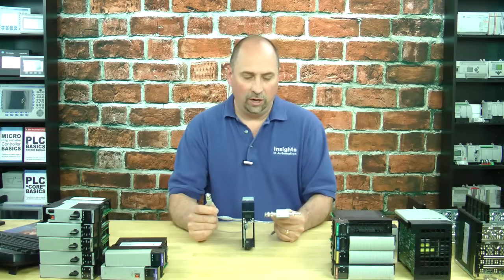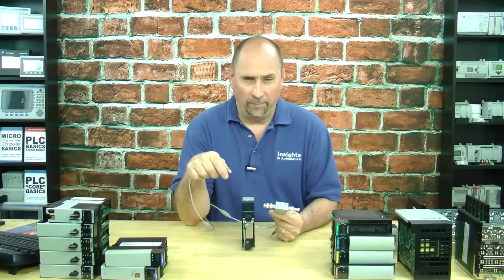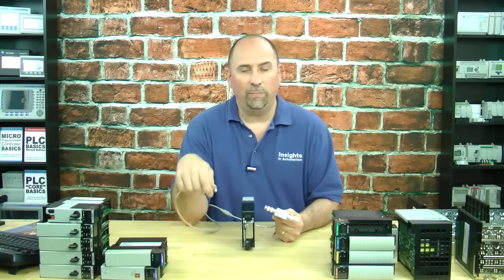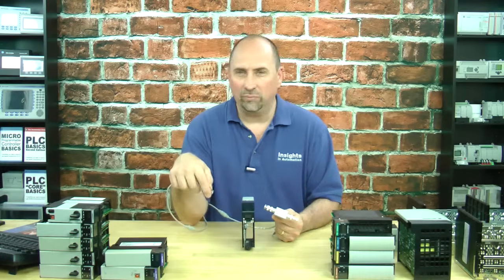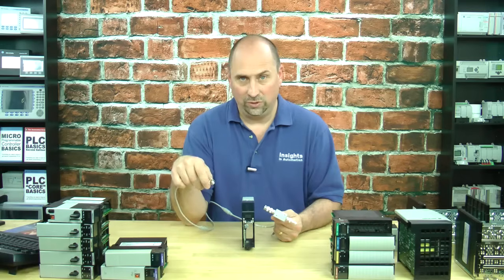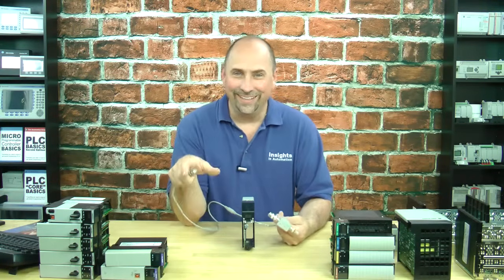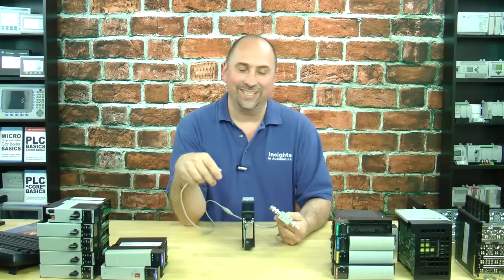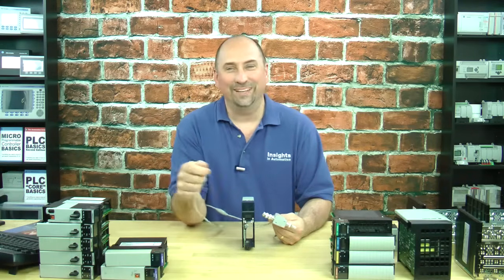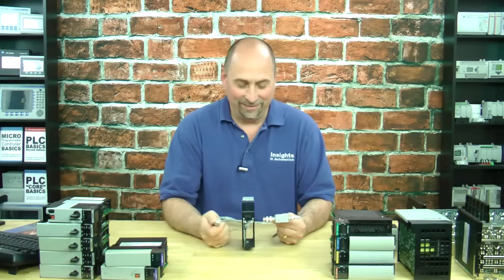The other thing to keep in mind is we use RG6 for ControlNet with quad shielding. I've just seen so many bad connections — I would say half of all ControlNet issues are just lousy connections when people crimp on the BNC connectors. So if you can't buy them pre-made, which in some cases you can't because you're running a very long distance, then make sure you buy a great set of crimpers. And watch your bend radius — I've seen people put these things into a two-inch piece of Panduit. The bend radius on RG6 will not allow it to fit in a two-inch piece of Panduit. I love going up to them and wiggling them and then things drop off the network — it's just like, what were you thinking?